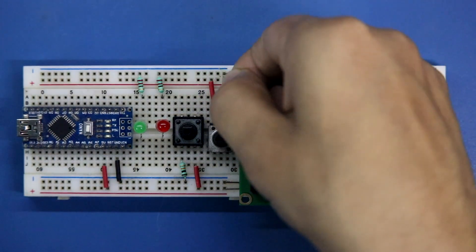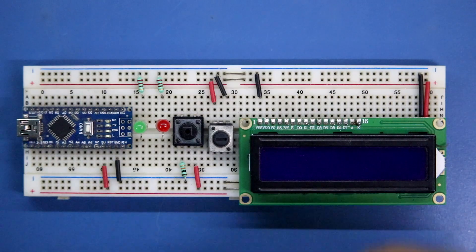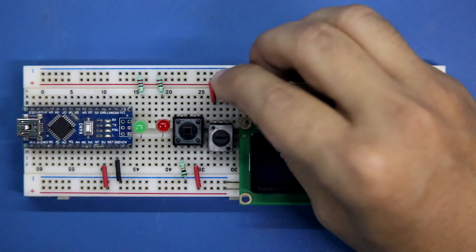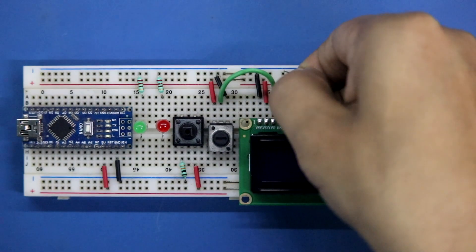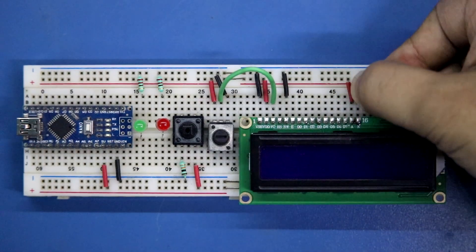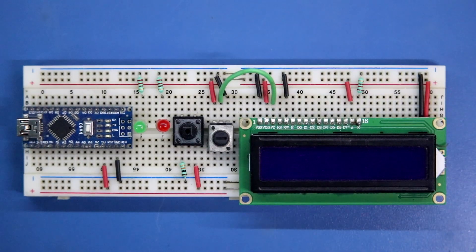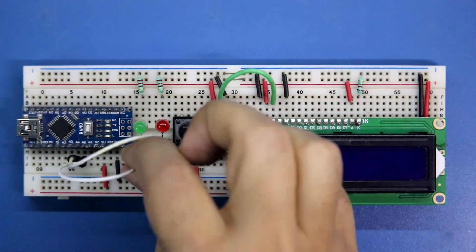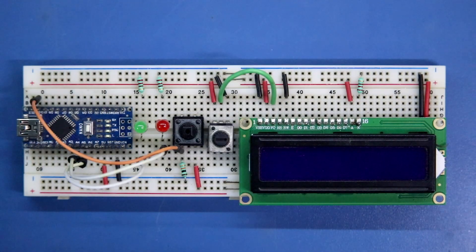The other side of the potentiometer is connected to the negative rail. VSS of the display is connected to the negative rail, VDD to the positive rail, and the V0 pin is connected to the middle pin of the potentiometer. The RW pin of the display is connected to the negative rail. The anode pin of the display LED is connected to the positive rail, and the cathode pin is connected to the negative rail through a 220 ohm resistor. The red LED is connected to A4 and the green LED to A5, and the switch is connected to D11.